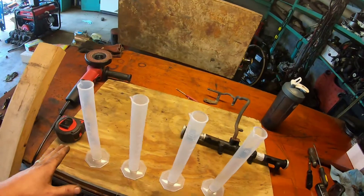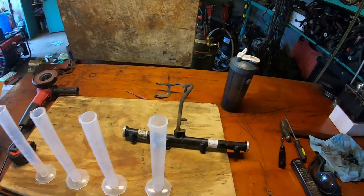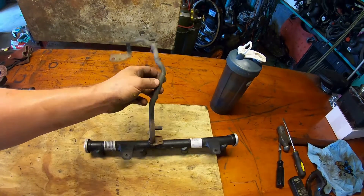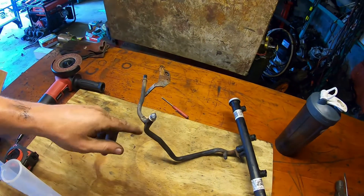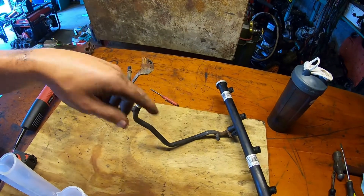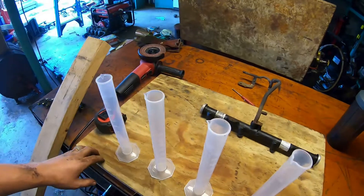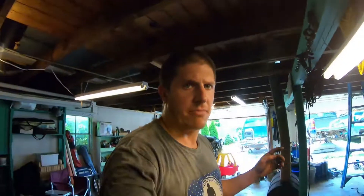I've got a set of four graduated cylinders — I bought these on Amazon, they're cheap, I'll put a link in the description for you. I've got a passenger side fuel rail. I've got the fuel crossover tube with the input. I welded shut the feed for the driver's side fuel rail because I'm only going to be testing four fuel injectors at a time. I've got some scrap plywood and a piece of two by four that I had laying around. And then I'm going to grab the wire harness from a leftover harness from a truck that I parted out for the four injectors.